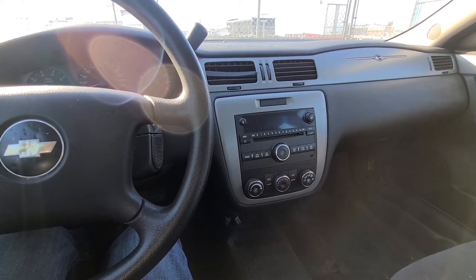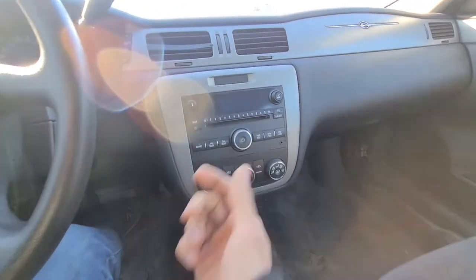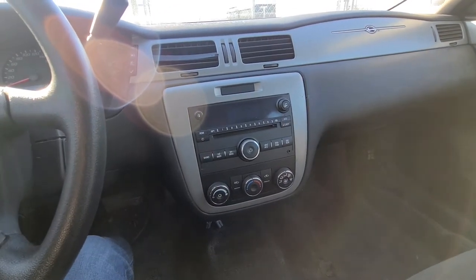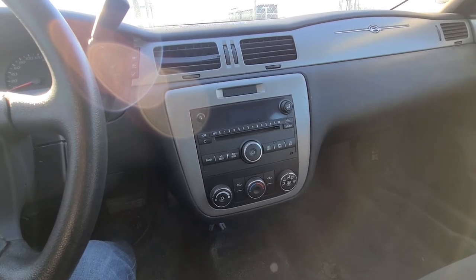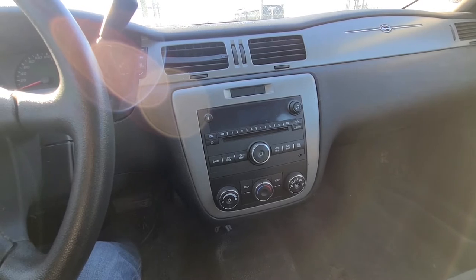Hi and welcome to my YouTube automotive channel. Today I will show you how to remove and replace the radio unit on a 2008 Chevy Impala. This video applies to Chevy Impalas made from 2006 all the way up to 2016.